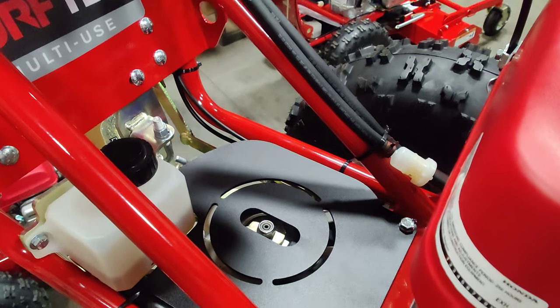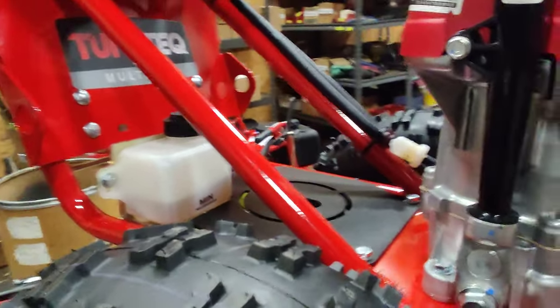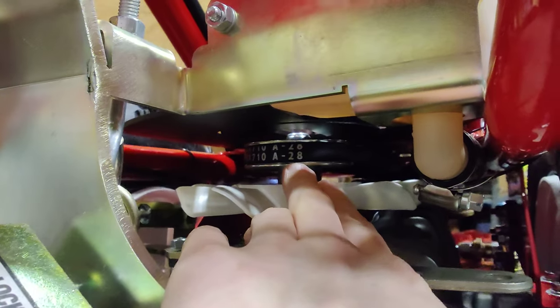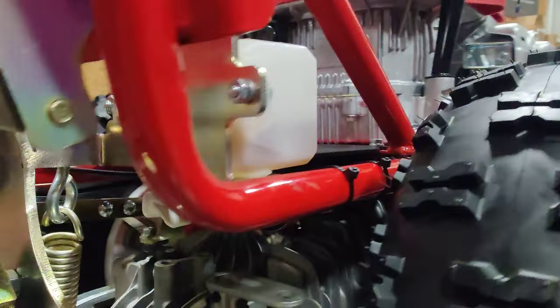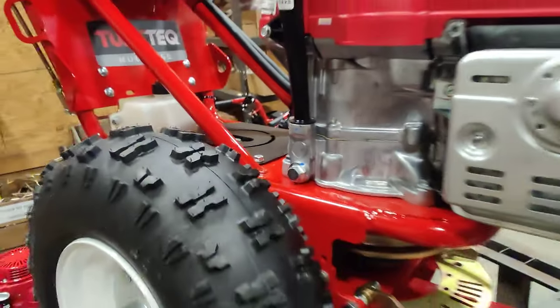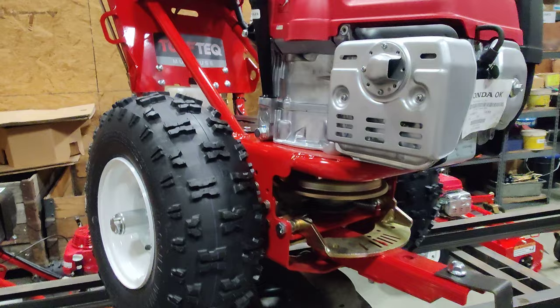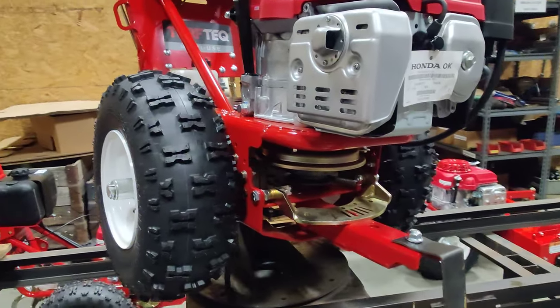Removing the fan shroud, which is covering the transmission fan, will give us easier access to the drive belt, which is right underneath here. That's the belt you're going to be looking to swap out. Normally the indicator of having a drive belt issue — where one is worn out or needs to be replaced — is that the transmission is lacking in power. That normally means the transmission belt has worn out a little bit, it's stretched, and it's started slipping.